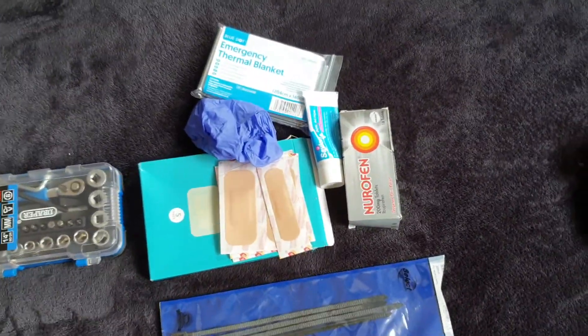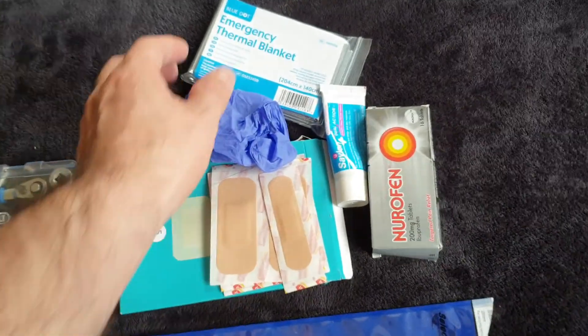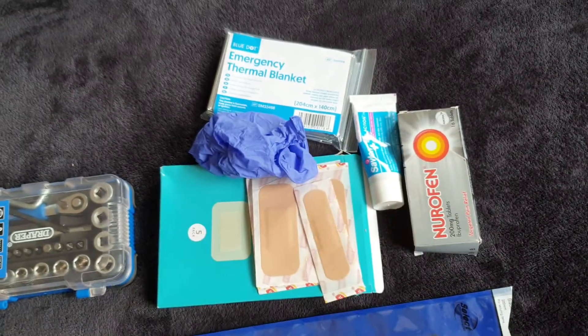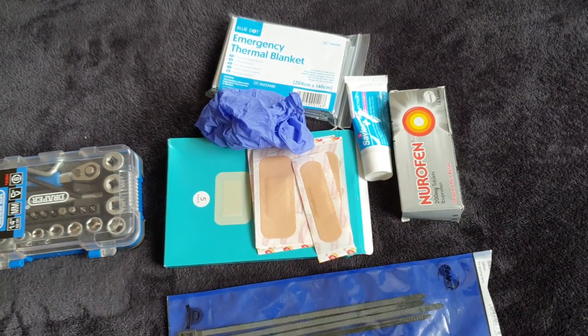I also have all my emergency stuff. So if I crash on the way there, I've got myself an emergency blanket to snuggle up in. I've got all my good salve and some medical gloves, etc.